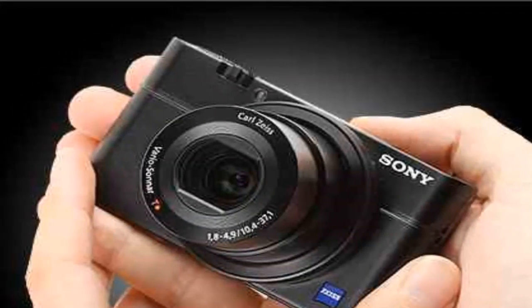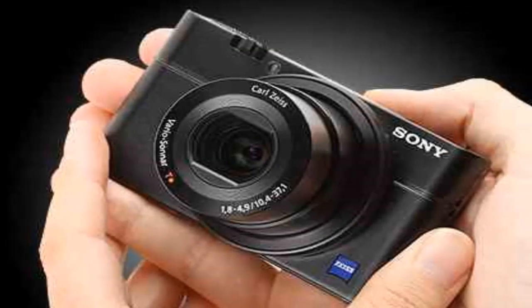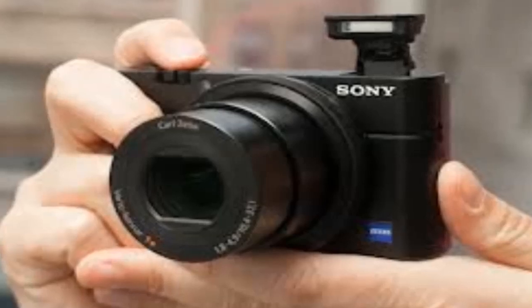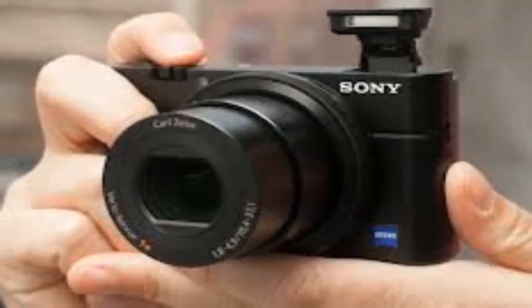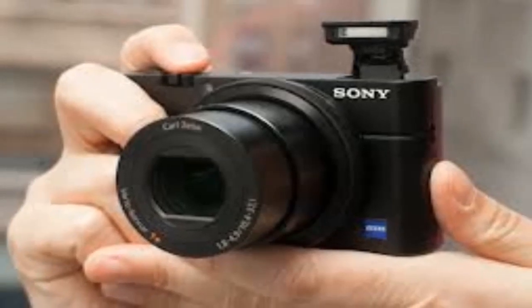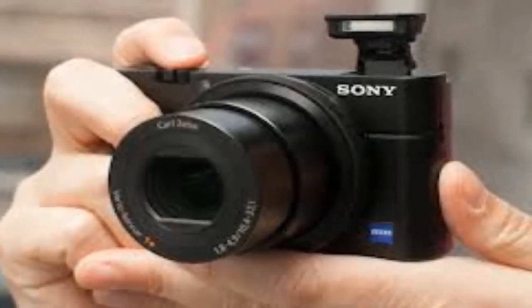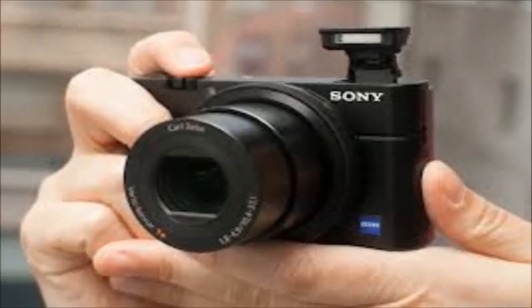I do recommend picking up the Sony RX100 Mark III, which will be retailing for around $900. You might think $900 is a lot for a point-and-shoot, but it has a one-inch CMOS sensor and a 20 megapixel image. It will be available in stores in June.